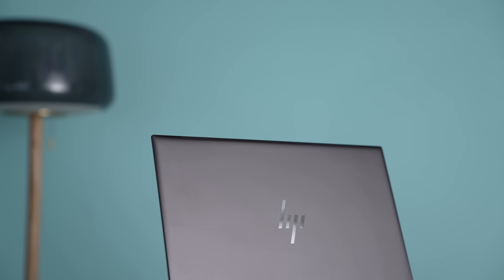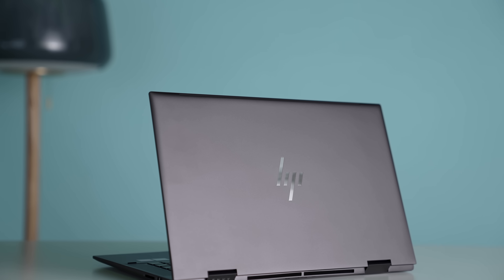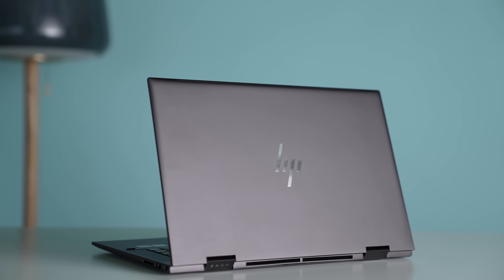So this is the HP Envy 15x360 and before I get into the review, I want to do a little sponsored laptop deal segment by Best Buy. They want me to tell you about their best laptop deals happening right now.